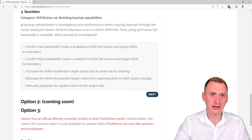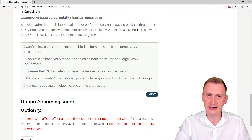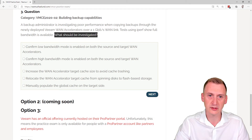Question number three. A backup administrator is investigating poor performance when copying backups through the newly deployed Veeam WAN accelerators over a one gigabit WAN link — a pretty fast link. A test using iPerf, a network performance tool, shows that full bandwidth is available. So we don't have a bandwidth issue; the one gigabit link can clearly be maxed out. What should be investigated?